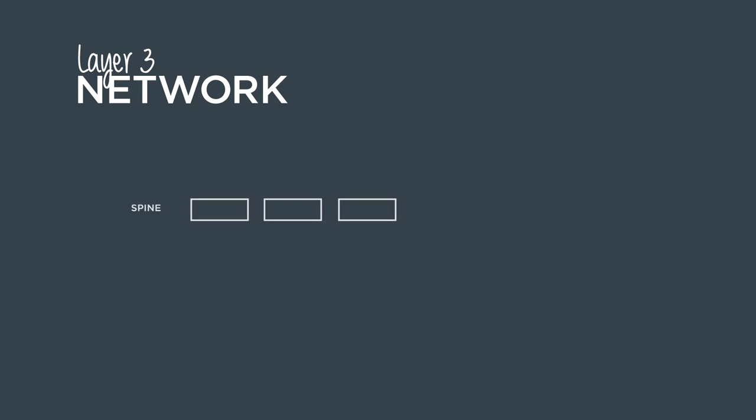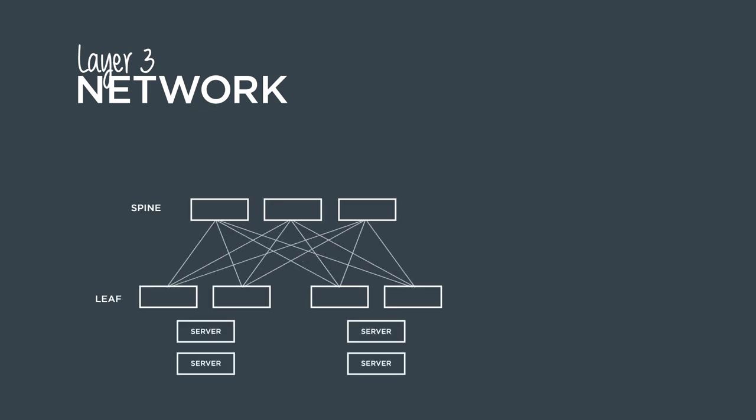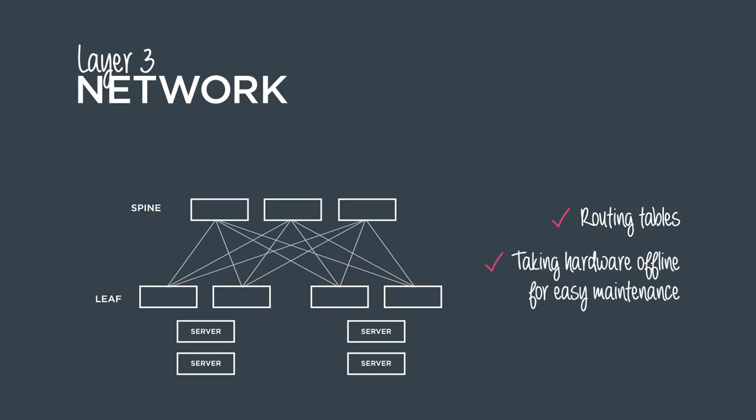I've gotten to the point now where I actually really like a full L3 network, even if it's kind of L3 from the top of rack or even better L3 from the server. The route table does you everything. If you want to take something offline, it's super easy. You can maintain around it without losing any application data, do any upgrades or hardware fixes, whatever you need to do, and then bring everything back online in a super graceful way.